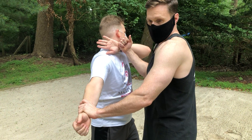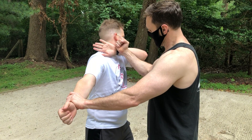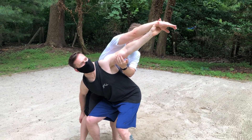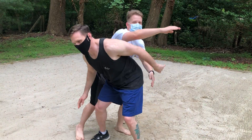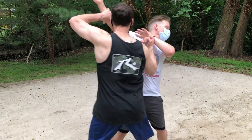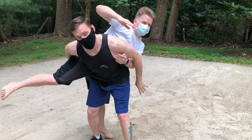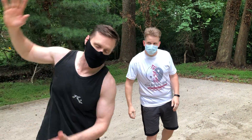From here, we're gonna do a technique called Koshinagi. Koshi is Japanese for hip. So I'm gonna check his leg, come in, lean, extend, and tip him right over my hips. If we were to do that slightly more dynamic — I'm holding on to his legs for safety because I don't want to throw him on the ground, but that would just be a boom, dump him right on his head.